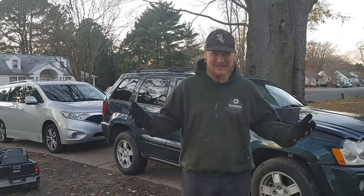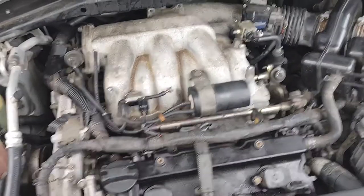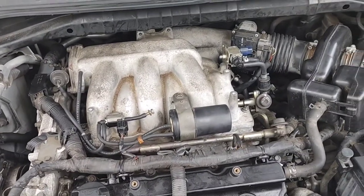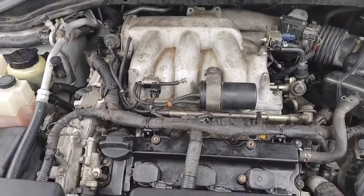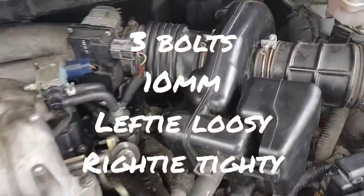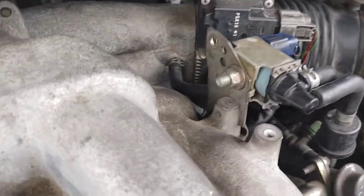Let's get into this repair and start saving some money. We're going to jump right into it — the front three coils are nothing. You're looking at three 10-millimeter bolts, and the coils come off after you unplug the harness. You're all good to go. Now we have to deal with the back three coils.